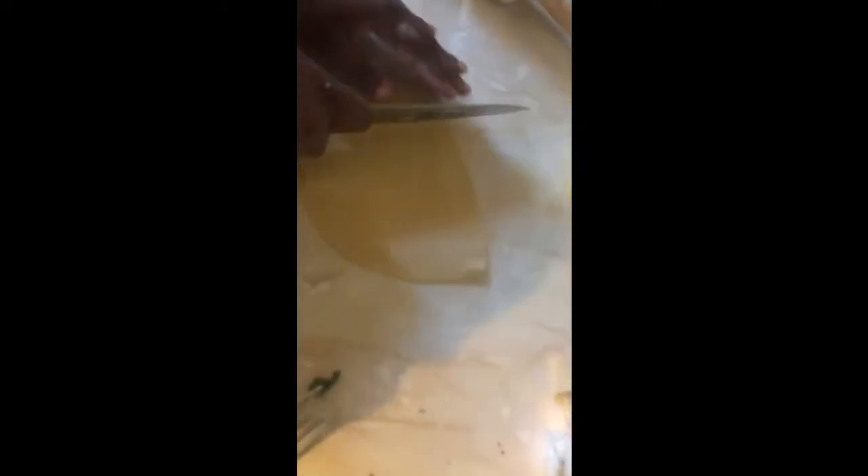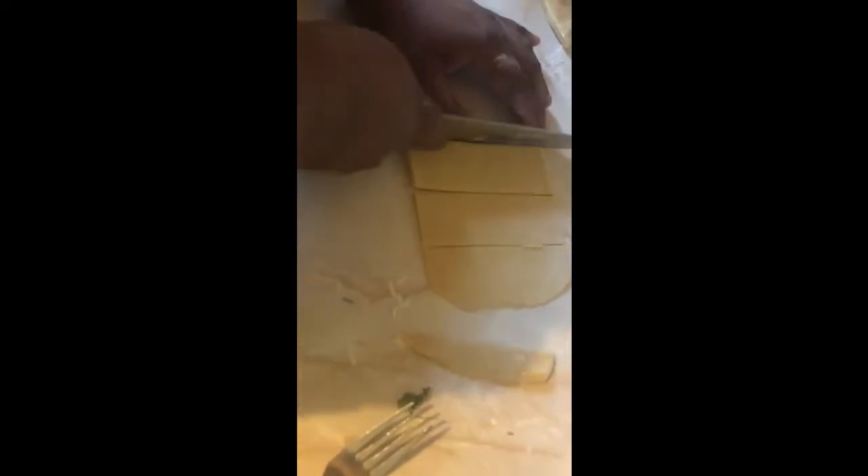I'm making smaller homemade raviolis because I don't have a machine or templates, so I'm literally cutting out squares. This idea came to me randomly — I just started grabbing seasonings to make a filling using fresh herbs. The filling is parsley, garlic, salt, pepper, cream cheese, and a mixture of shredded cheeses — cheddar, parmesan, and mozzarella. It tastes so good, oh my gosh.